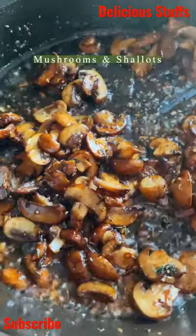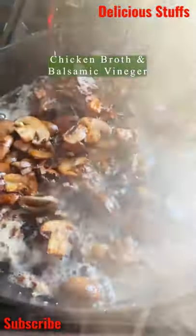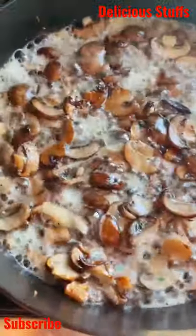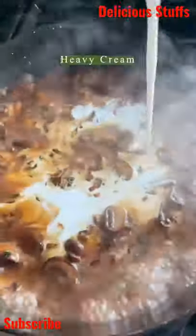Then add the mushrooms. Caramelize them down with a little bit of balsamic, which makes them super delicious. Finish up the sauce with a little bit of butter, some marsala wine, and then add the cream, which makes it creamy and so good. Simmer everything together.